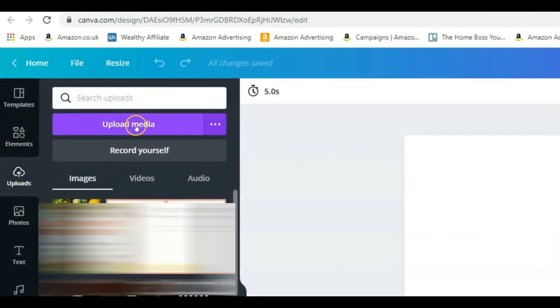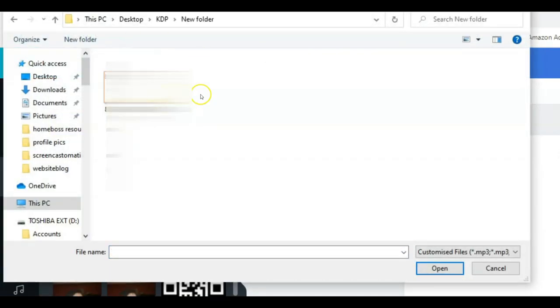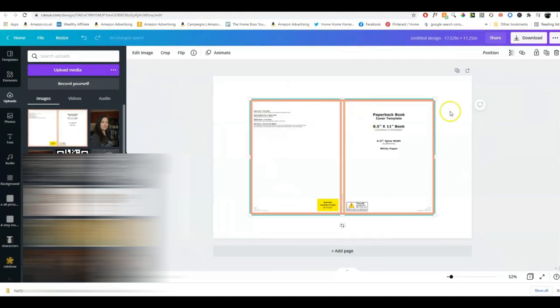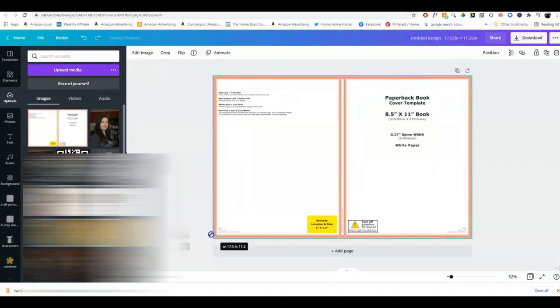Go onto uploads, click 'upload media,' find your template where you stored it, click open, and it will upload onto Canva. We have our template uploaded, and now we can click on it and place it onto our canvas — just make it fit, and you can see it fits perfectly. Now we can design our cover: the front cover goes in this section, this will be the spine, and this will be the back cover. You can see where they've left a little place for the barcode, so make sure you don't put anything important there.